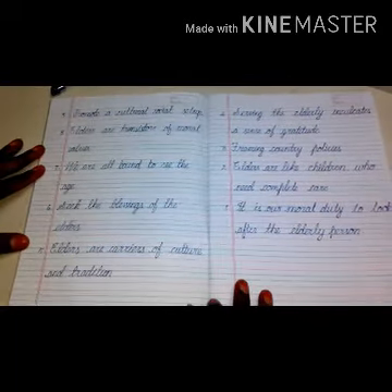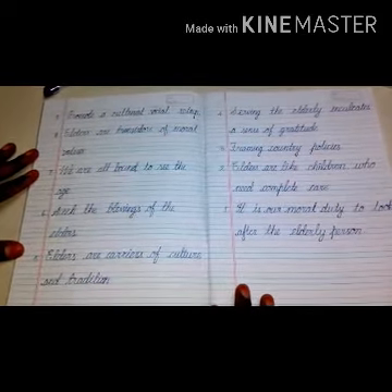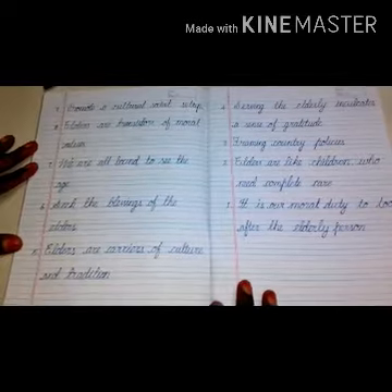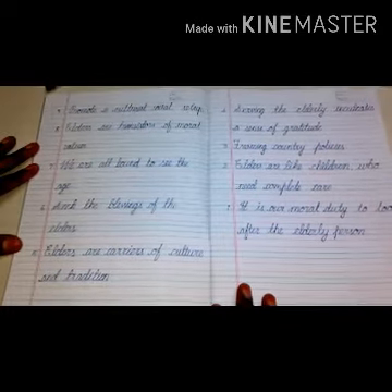So take note of it. You have to write very neatly and legibly so that your handwriting becomes very neat.